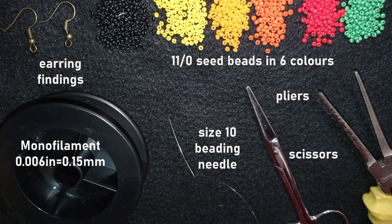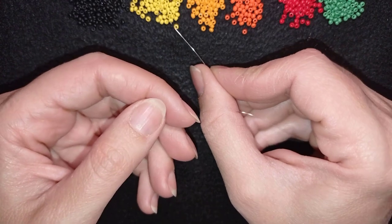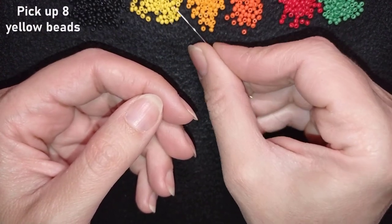I'm going to take about four feet of thread on my needle, which is about 1.2 meters, and I'm going to start by picking up eight of these beautiful yellow beads.